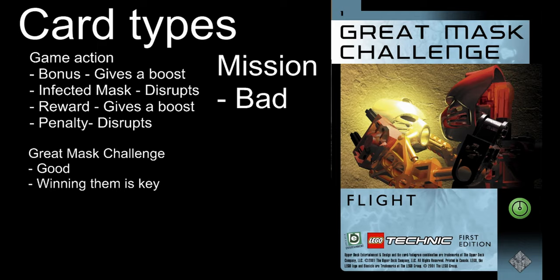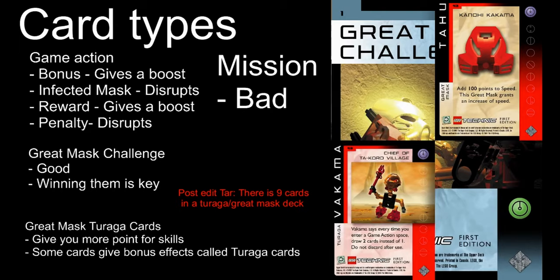Great Mask Challenges: a Great Mask Challenge deck contains six cards. Winning a Great Mask Challenge lets you draw a card from the Great Mask Turaga deck. The person initiating the challenge wins in a tie. If your opponent wins a challenge during their turn, they get to draw a card, and vice versa. You win a Great Mask Challenge by having a higher score in the skill presented on the challenge card. You can only draw a Great Mask Challenge card by landing on a challenge space. When the deck is depleted, reshuffle the discard pile. The Turaga cards give different effects: one gives you 100 to any skill, one lets you walk two spaces instead of one, and the last one lets you draw two game action cards instead of one.